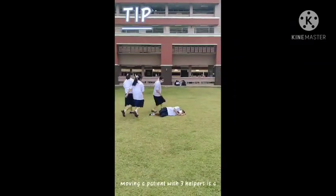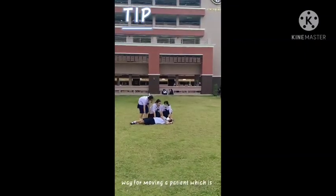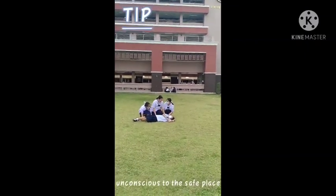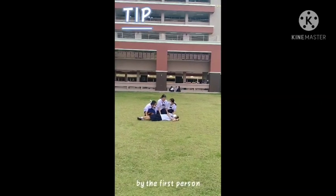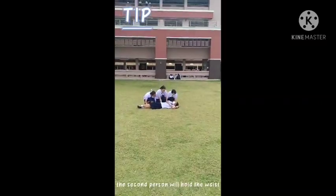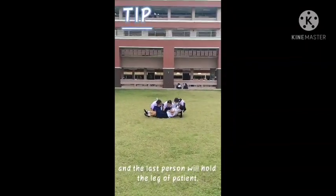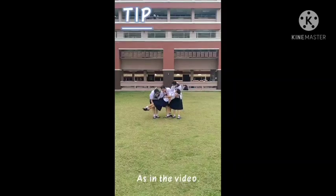Moving a patient with three helpers is a way of moving an unconscious patient to the same place. The first person will hold the patient's neck and arm, the second person will hold the waist, and the last person will hold the legs of the patient, as shown in the video.